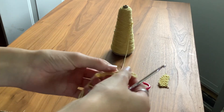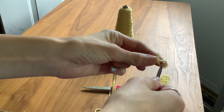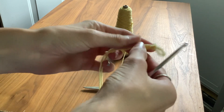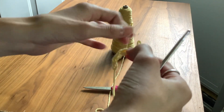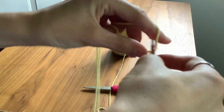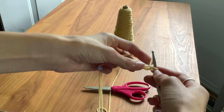I already have a chain started. Hold on, I need to fix this first. So basically, what you don't want to do when you first start this is...